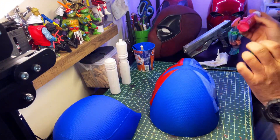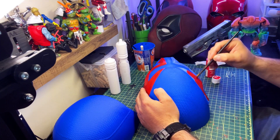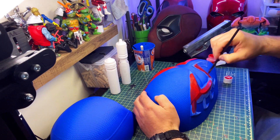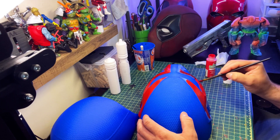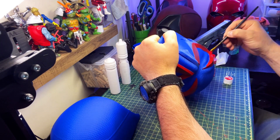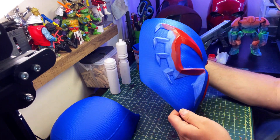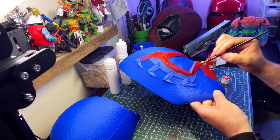Now it's time to apply the Apple Barrel acrylic red hand paint. This actually came out much better than I expected, mainly because I took my time with the sanding and went over it multiple times to make sure the paint would apply properly. I gave it about three coats of the acrylic red, and you can see it really started to take form — this helmet is actually coming to life.